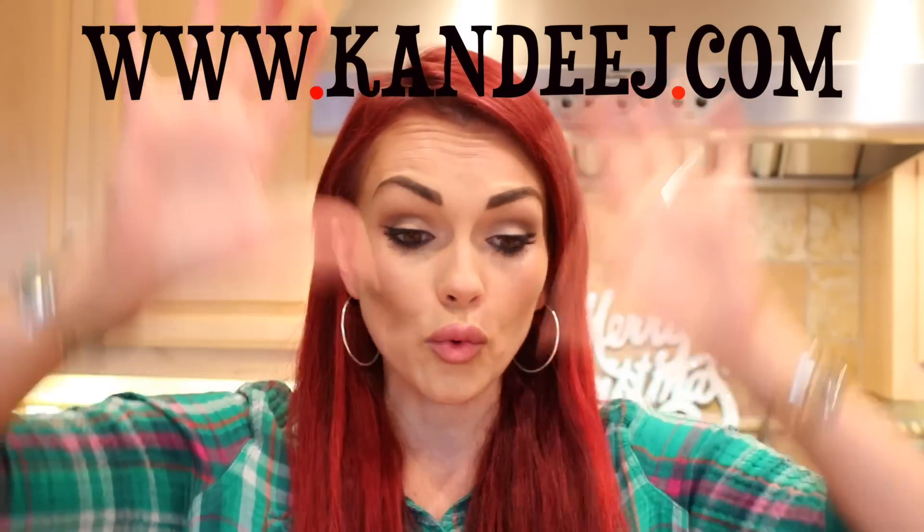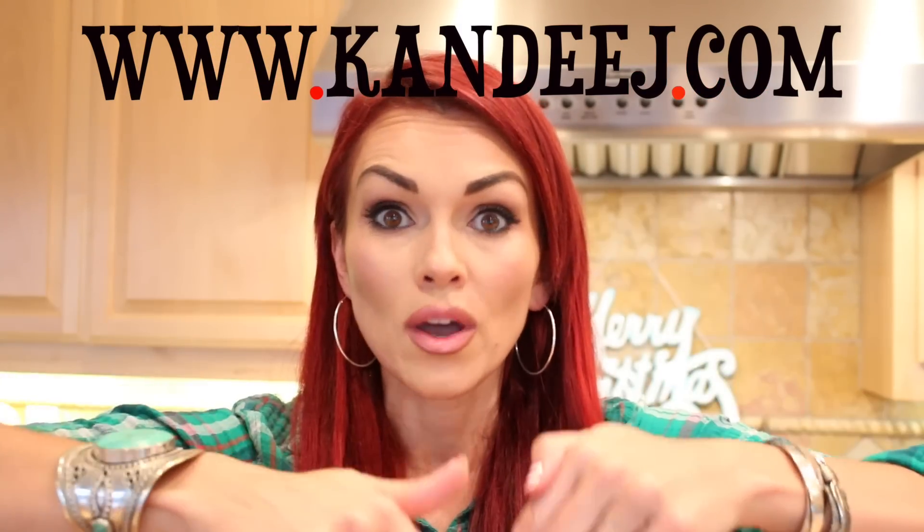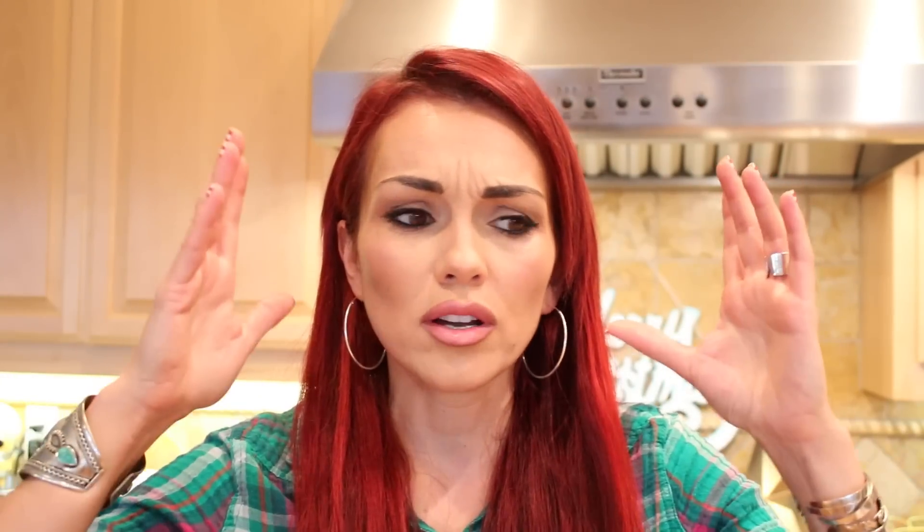Make sure you subscribe so you don't miss out on any more awesome delicious videos like this. I'm also gonna put the whole recipe on my blog so you can click that below if you want to print it out or screen grab it. This is like gold — hot chocolate gold.